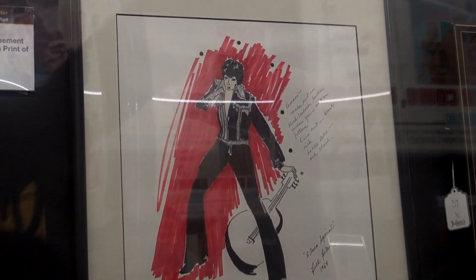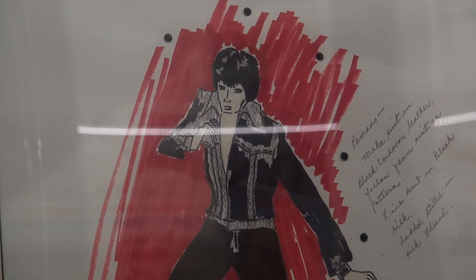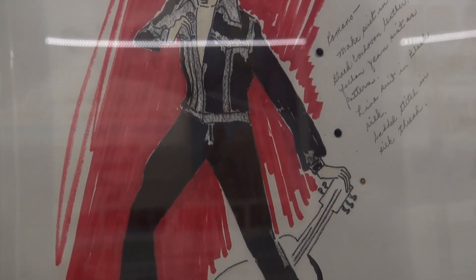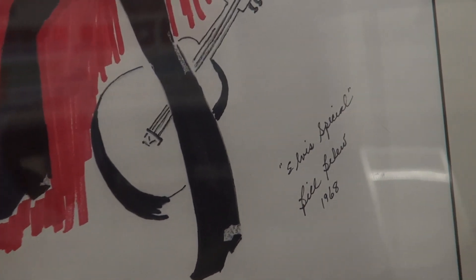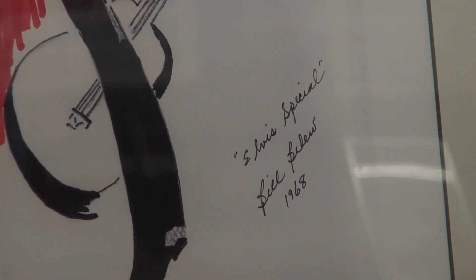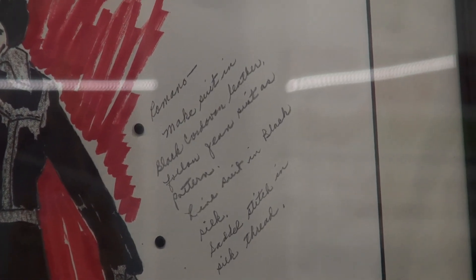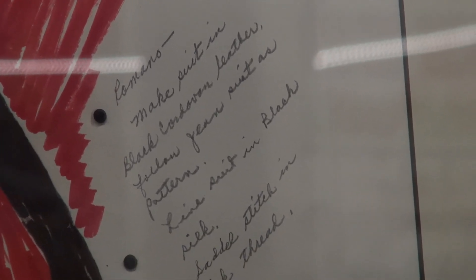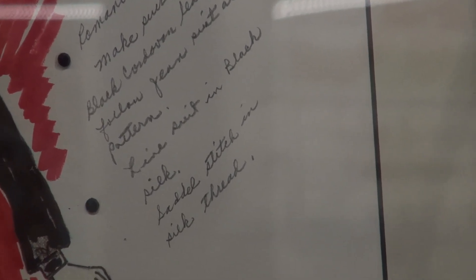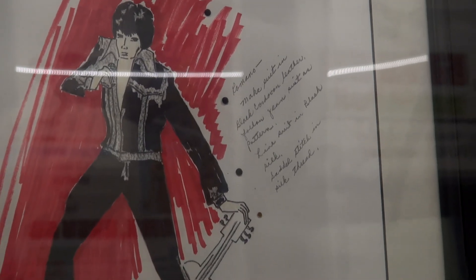Below that you see sketches done by Bill Blue for costumes. Bill would think of a costume, talk to Elvis, write a note on the drawing, and send it to Elvis for approval. Elvis would either say yes or no. Many times if it was okay, Elvis would write 'okay' and sign it. This particular one is a costume design from the '68 Comeback Special.